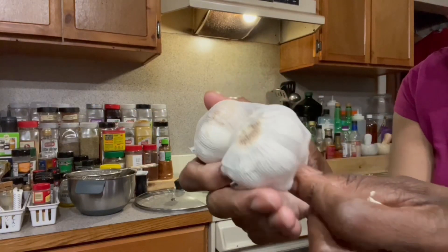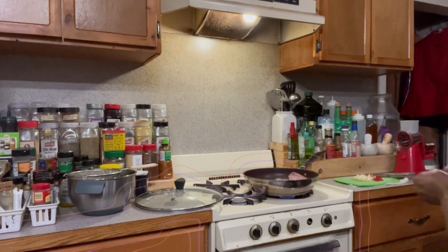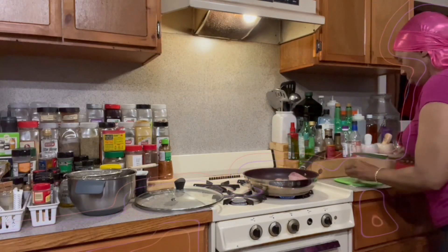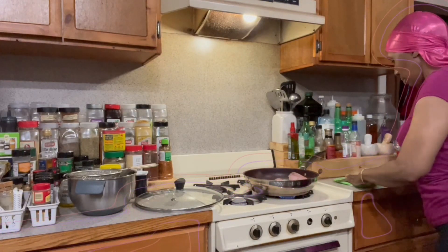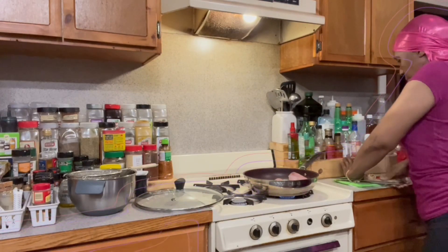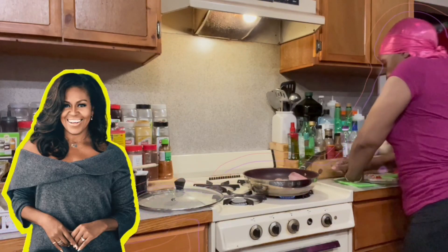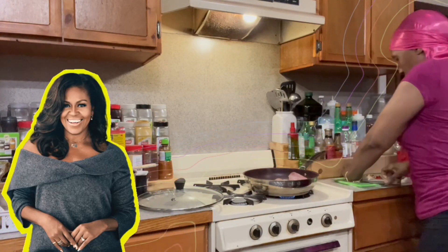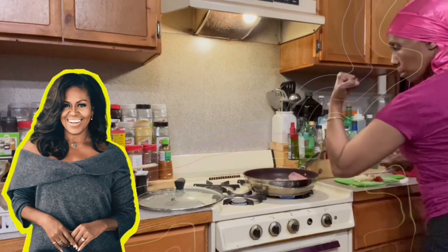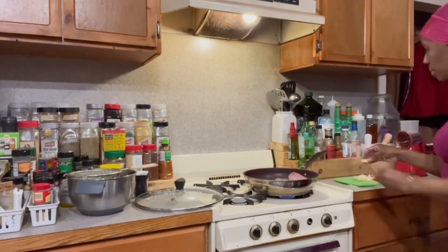Here goes my garlic. I'm gonna take a little bit of clove and channel my energy, because this is fresh garlic, so we're gonna have to smash it. That's right — mash and smash! Use those arms, get their strength. Did you mash it? Oh yeah — look at that, let's get this done.